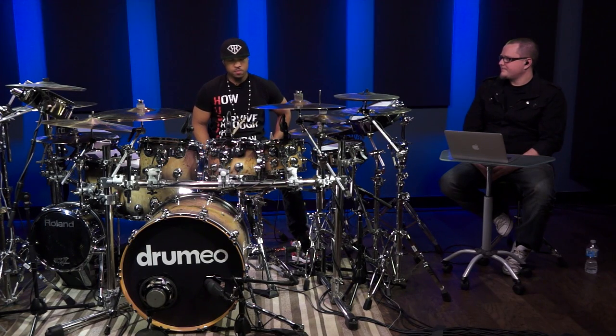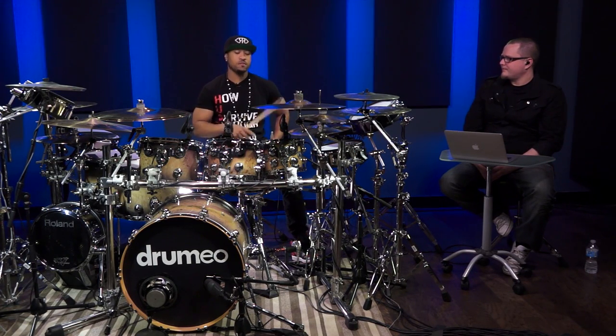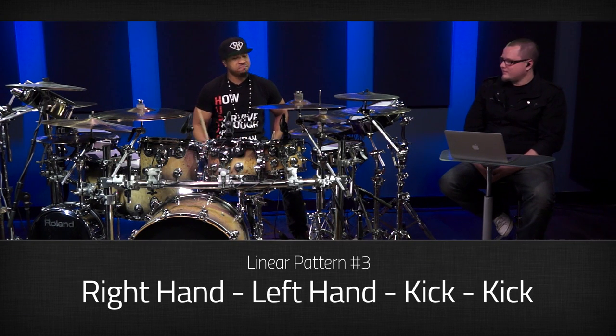And then the last one is pretty much the same thing, just maybe a combination of the first and second one, but just right, left, kick, kick. Pretty simple. And then when you put all those together, you can come up with some pretty dope combinations.